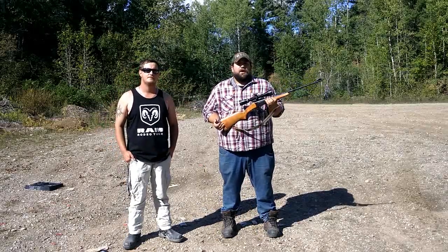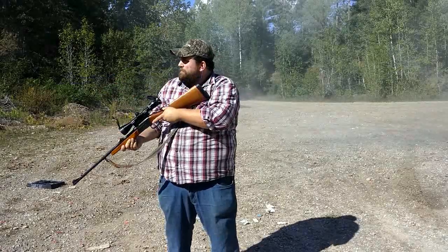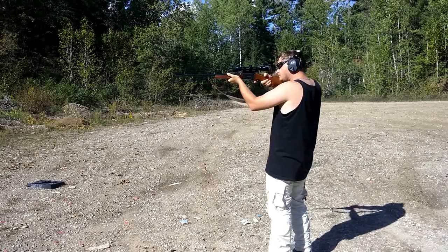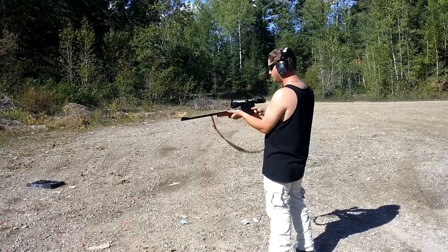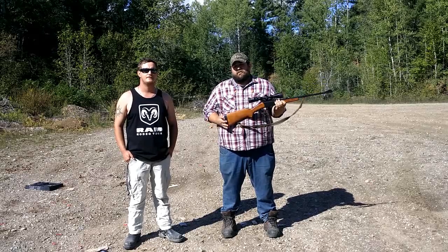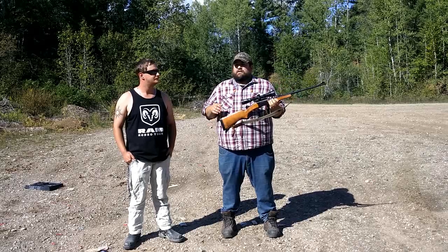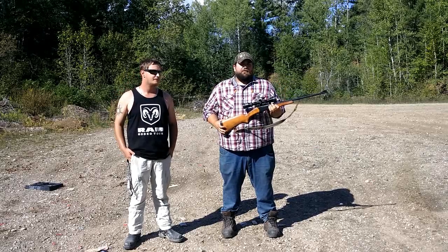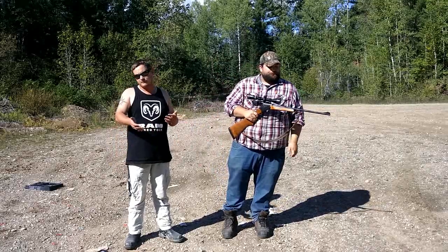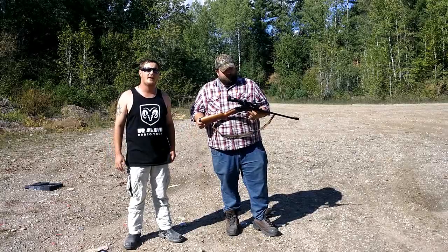.223s are always a nice, fast, exceptionally flat-shooting round. You can take out pretty well anything smaller than a deer. Some people have actually taken deer with a .223 if they want a lighter caliber cartridge, but I generally wouldn't recommend it — it's all about shot placement. You can take a deer with almost anything, even a .22LR. And because that barrel is so thick, this gun actually has quite a bit of weight to it for the caliber — probably around the weight of a 30-30, maybe a pound or pound and a half heavier.